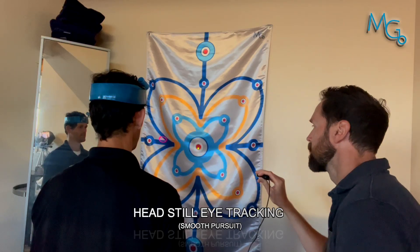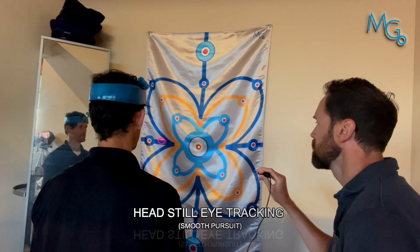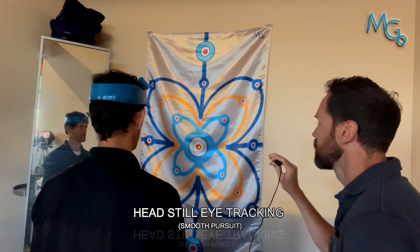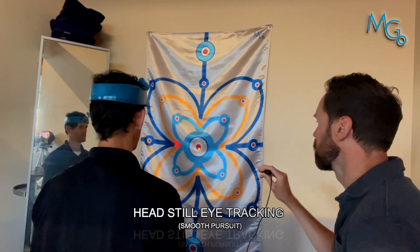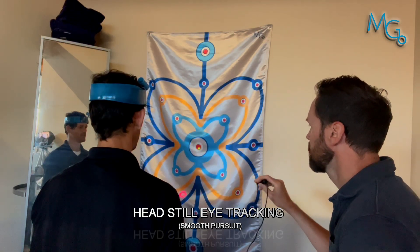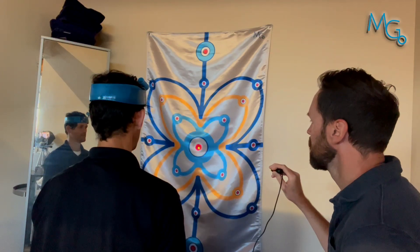Now we're going to go left and right — keep the laser centered. This is more working on keeping your head still while doing some eye tracking. You could also work in different planes of motion. I could also watch him through a mirror over here just to watch his eyes, if I really wanted to make sure he was following the whole time.